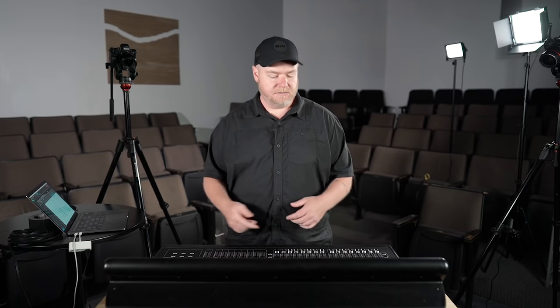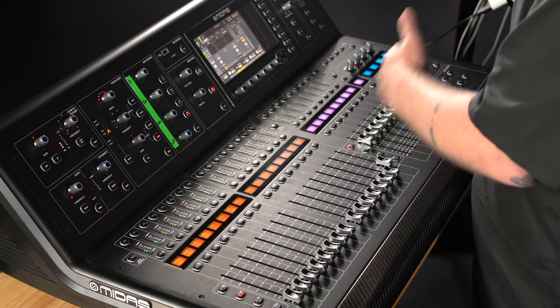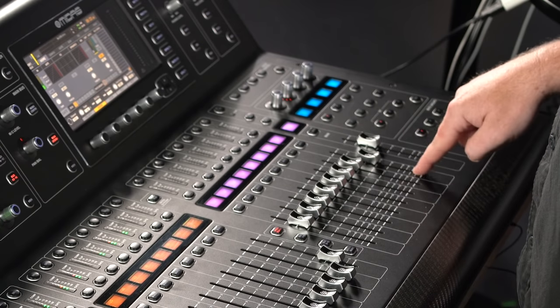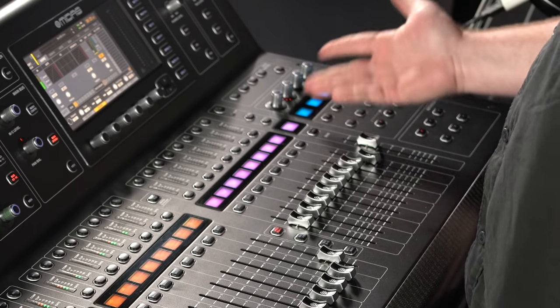I've done a few things ahead of time: everything's already labeled and routed, and I've got a couple of effects already set up. Let me walk you through everything. The band is a modern worship band — we've got drums, tracks, bass guitar, one keyboard, two electric guitars, one acoustic guitar, and a handful of vocals. For effects I've got one drum verb, a vocal tap delay, and a vocal verb. My subs are on an aux, so I'm only looking at four auxes. I'm using DCAs for drums, loops, bass, keys, guitars, vocals, effects, and a band DCA. User-defined keys are set as the send for the tap delay on vocals, plus mute groups.